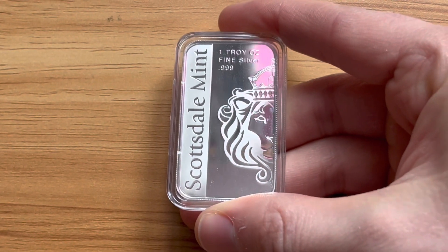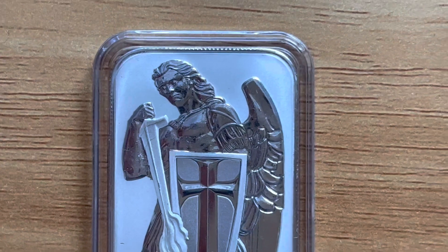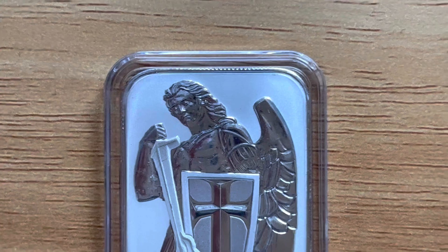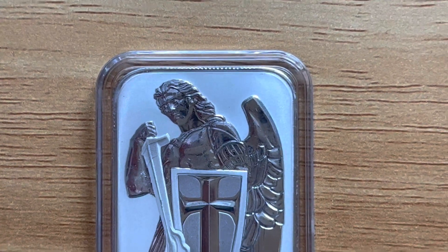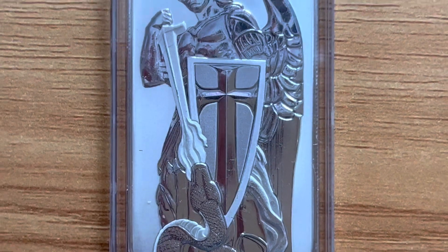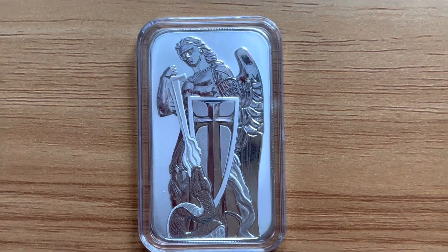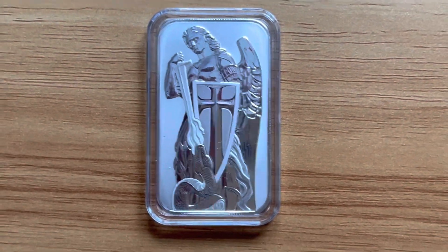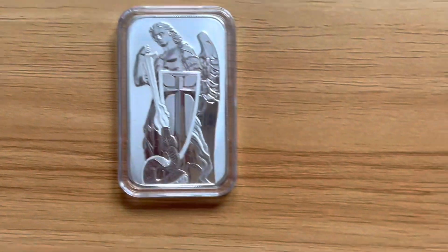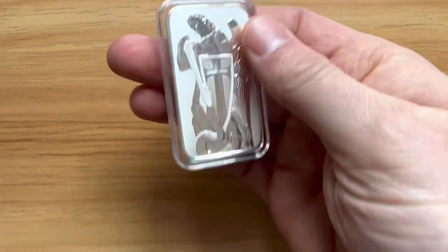I can barely start to see a small milk spot on this piece but it's very small. To the reverse we have why this piece is called the Archangel Michael — an angel on the background depicting Archangel or Saint Michael. For those not already aware, Archangel Michael is thought to be the angel of protection and a powerful angel. This bar has designed him as a warrior type figure carrying a sword.